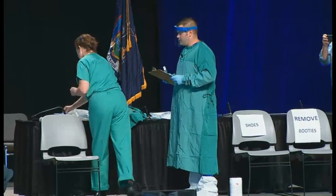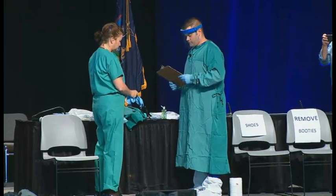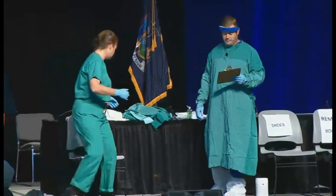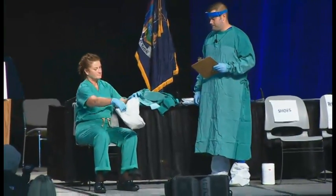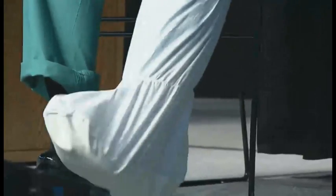First, she's going to put on a pair of the nitrile gloves. Next, she's going to sit down in a clean chair and put on shoe covers and pull them up to her mid-calf. One of the things that's key with the alcohol-based hand rubs is that it needs to dry. When you put it on your hands, don't rush. Don't start putting on your gloves before it's dry. Let it dry fully before you proceed to the next step.